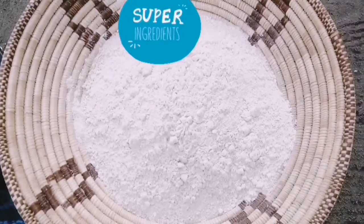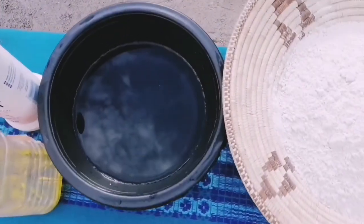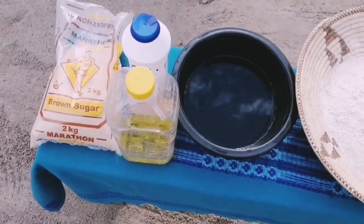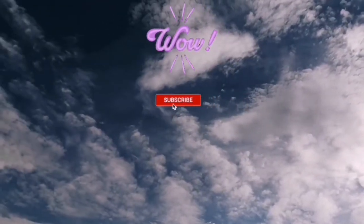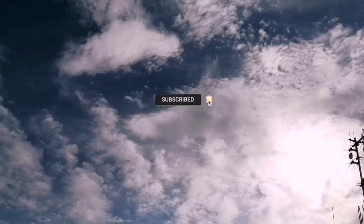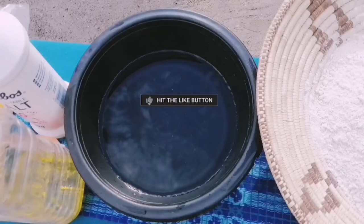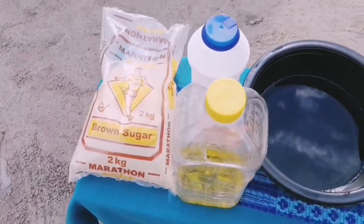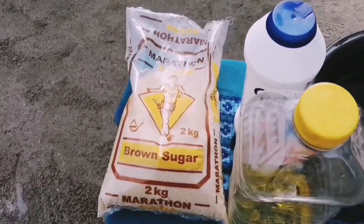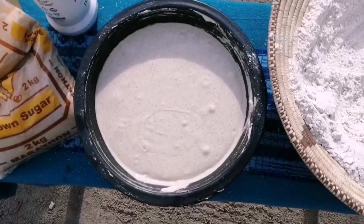We are having mahango flour over here, and we are having our water. Oh, it's actually the clouds in the sky! Today it's a beautiful day — just look how beautiful the sky is. This is our water, this is our oil, our salt, and our brown sugar. This is when you mix everything well.